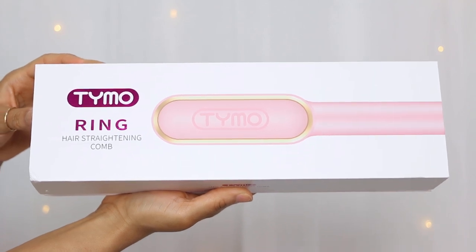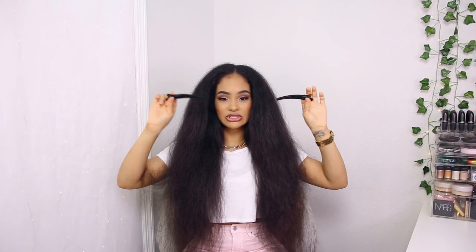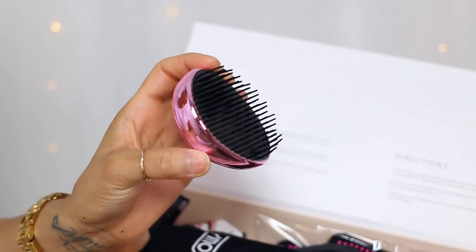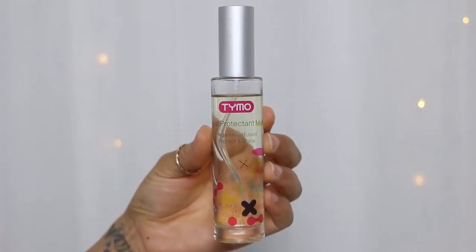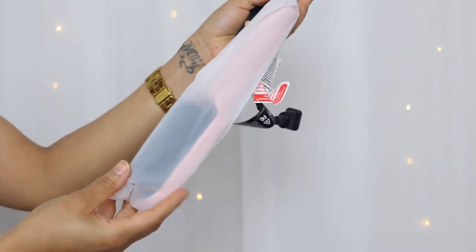To straighten my hair today, I'm trying a very new tool — the Timo Ring hair straightening comb. I've seen it all over social media, it gets awesome reviews, and I'm excited to try it myself. In the box you get two very strong hair clips, a detangling brush, and a glove to protect your hand from the heat. Separately, I also have their heat protectant mist infused with argan oil, and the tool comes with a black velvet travel-friendly pouch.